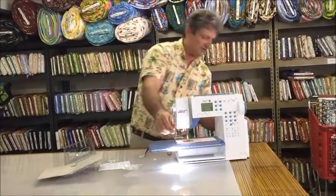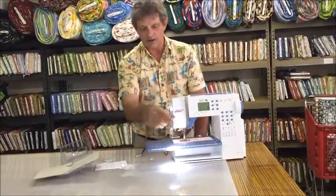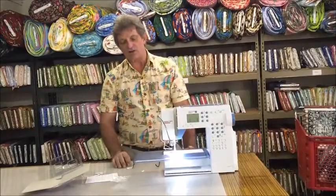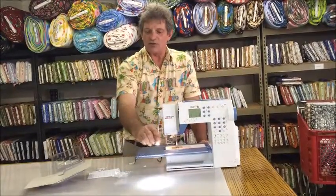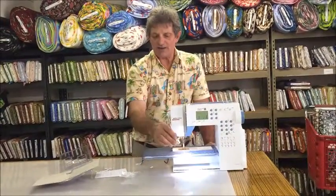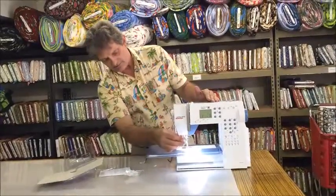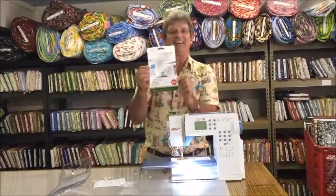And now you can see the difference — this is without the Daylight, with the Daylight. Now you can see that you can have good light right down at the needle when it's penetrating the fabric, also over to the side. It's also a great accent light if you do handwork at your sewing machine. It's great to have bright light. This is an affordable solution for a lot of folks. That's the Natural Light sewing machine light lamp by Daylight.